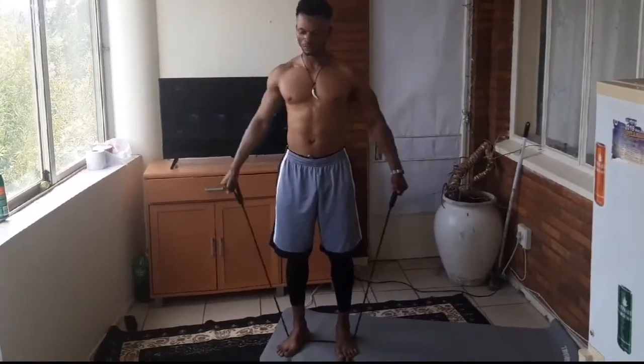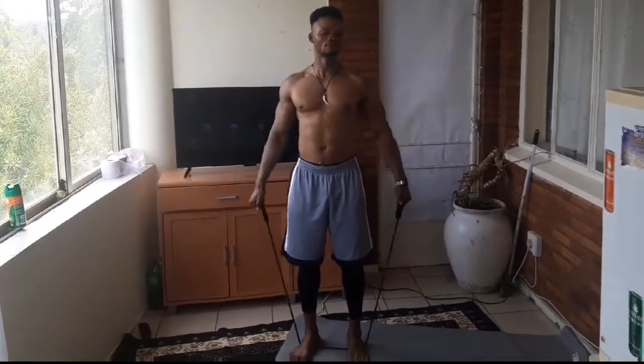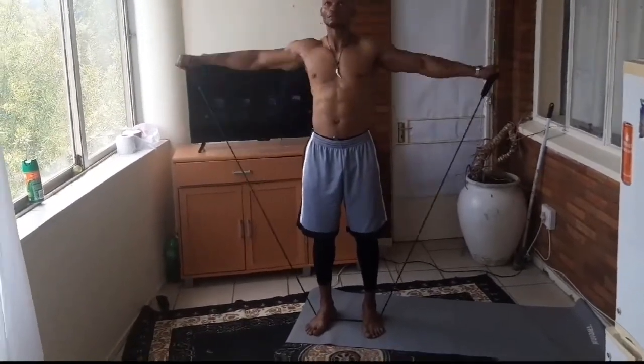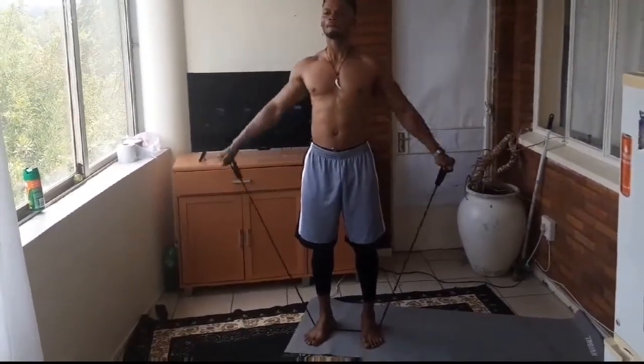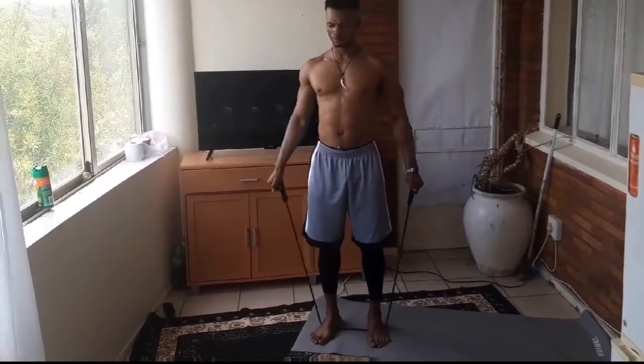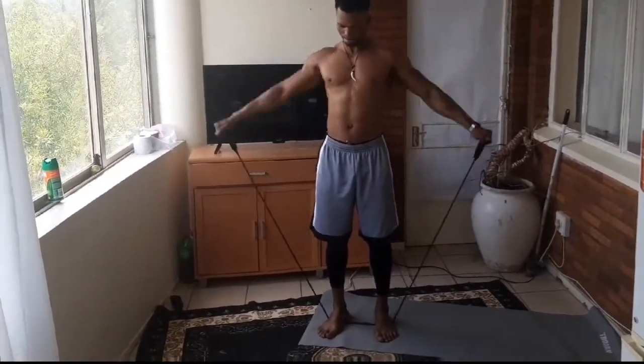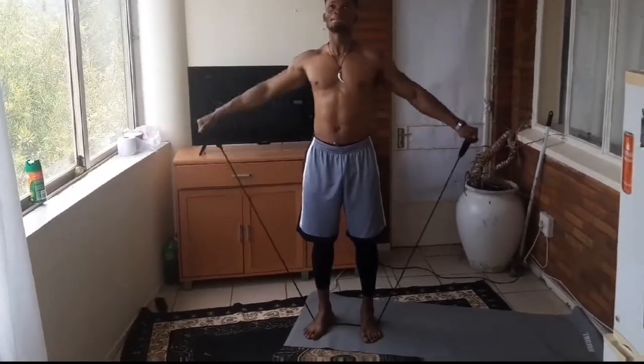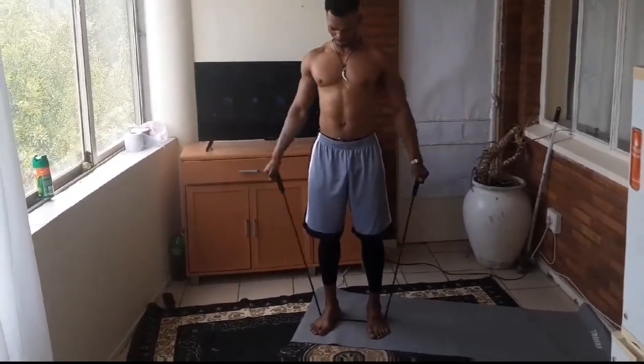We're still targeting the side shoulder, and now we combine it with an elastic resistance band for four sets of 15 reps. Same thing — control the negative and contract your shoulder at the top of the movement. Enjoy.